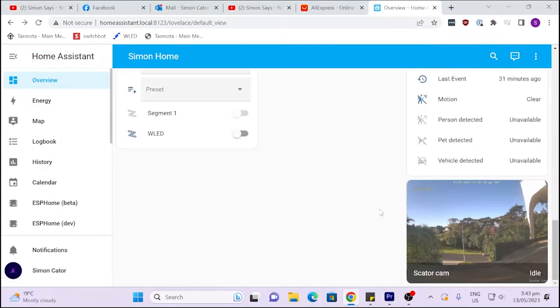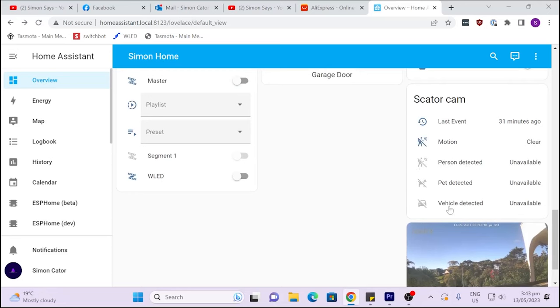The other problem I have is that I can't get the person, pet, and vehicle detection items pulling through from the camera into Home Assistant. They work fine on the camera itself, but those booleans don't seem to be pulling into Home Assistant. I'll show you with the Unify cameras how those pull through quite well and how I'm using person detection for counting people entering my building. On the whole, this is a great camera — reasonably affordable, really good Wi-Fi range, generally well built, and integrates well into Home Assistant — but there are one or two concerns. Next time I'll show the Unify cameras. Bye then!